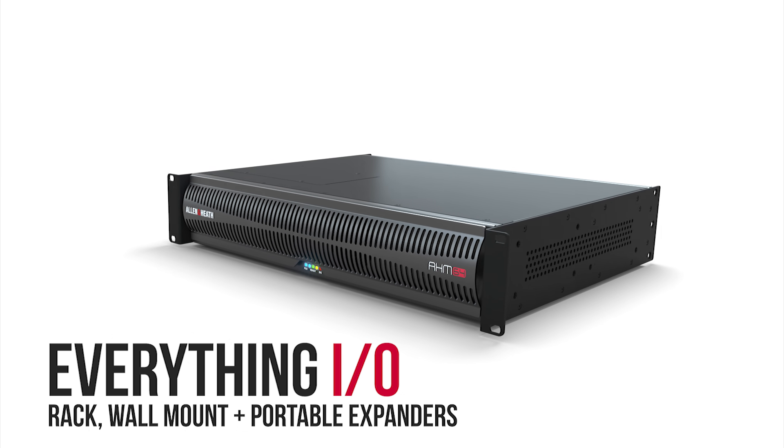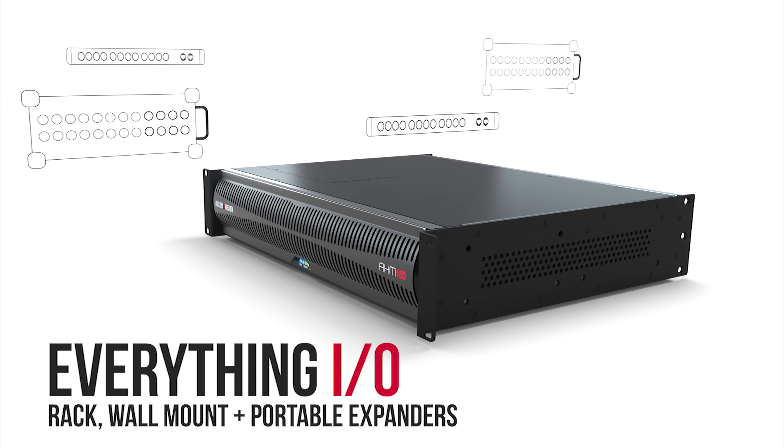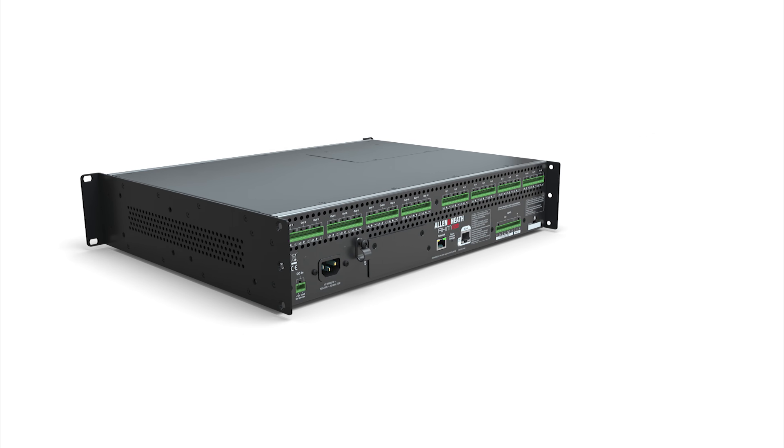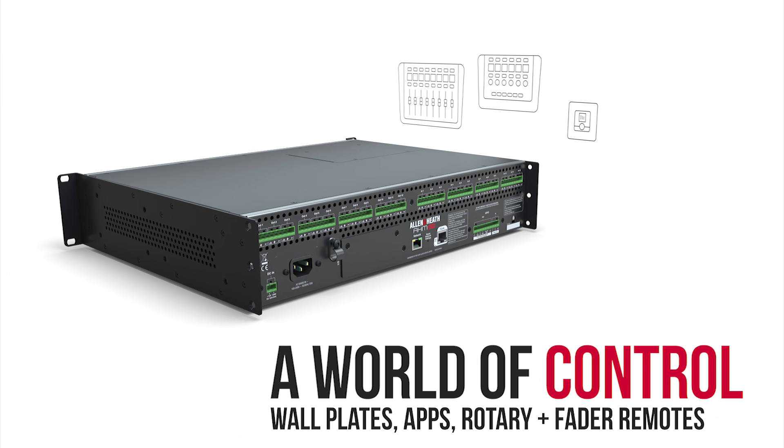Supported by a full ecosystem of scalable input and output options, together with the ideal choice of remote control for every scenario.